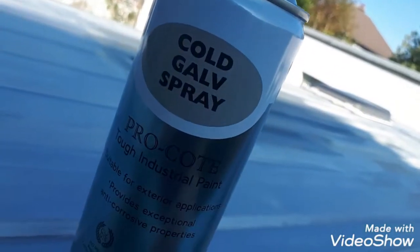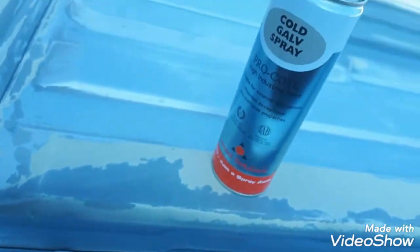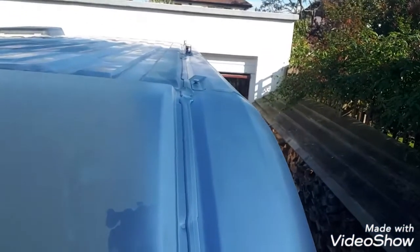Whatever primer had gone thin on to the bare metal and all the gutters, I applied old galvanized spray for protection, touching up the edges with silver.